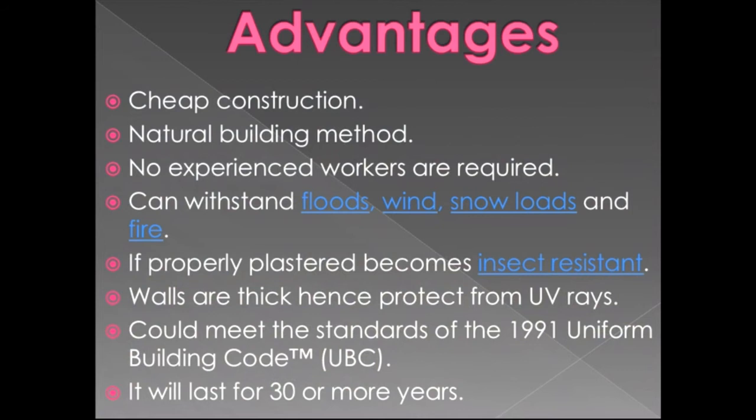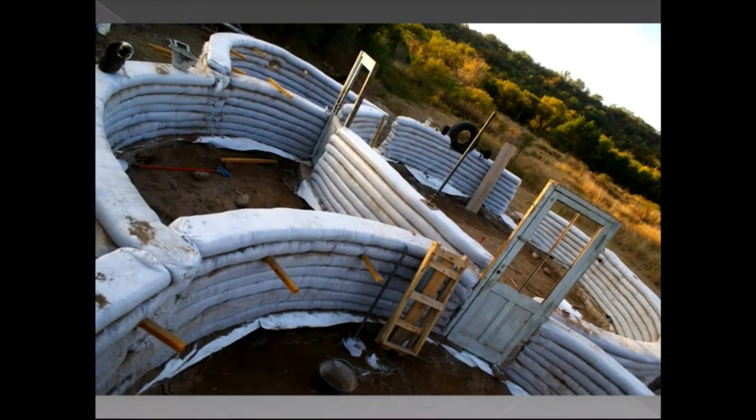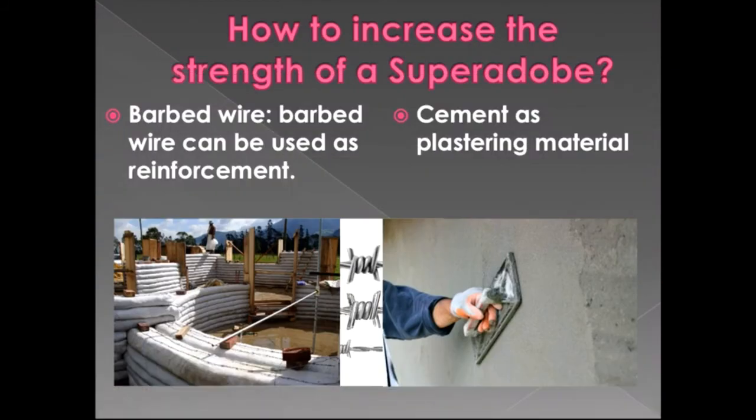The walls are thick, hence protecting from UV rays. It can meet the standards of the 1991 Uniform Building Code (UBC) and will last 30 or more years. The thick walls protect people inside from sunlight and UV rays, making these houses ideal for areas where the temperature difference between day and night is large.